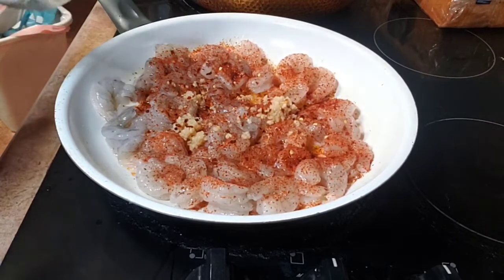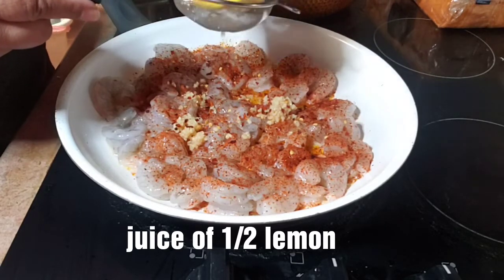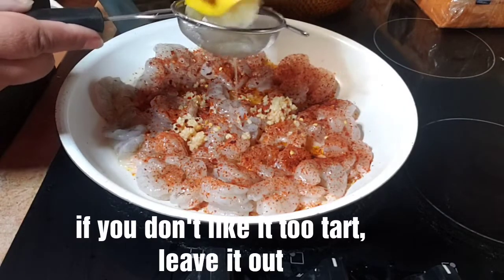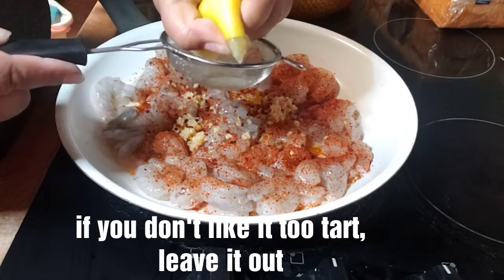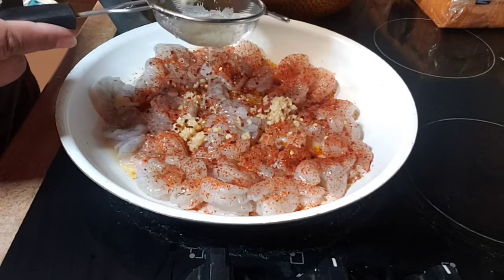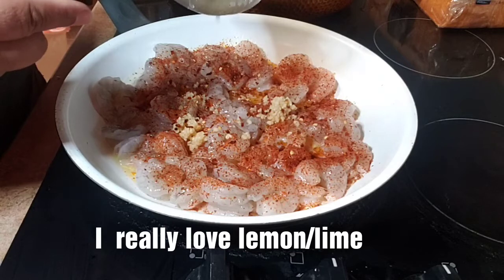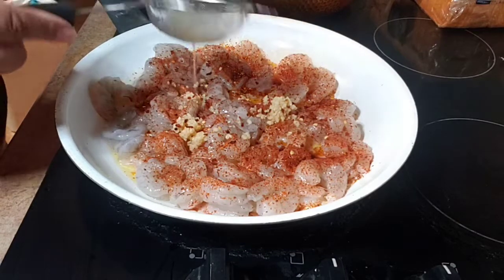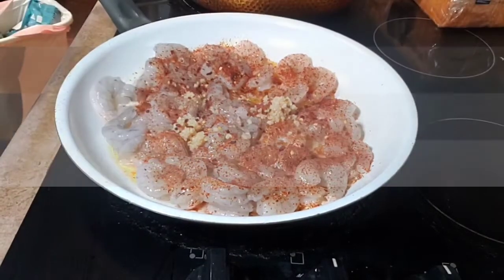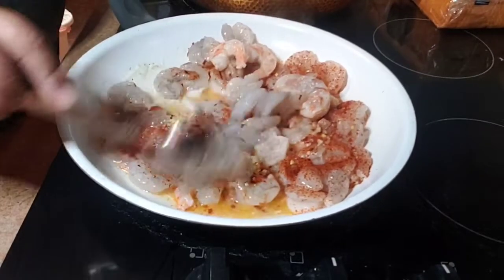The juice of half a lemon comes next. I'm using just half a lemon this time because I don't need it to be much more sour than it already is. Let's give this a good stir to make sure all of our seasoning is together.